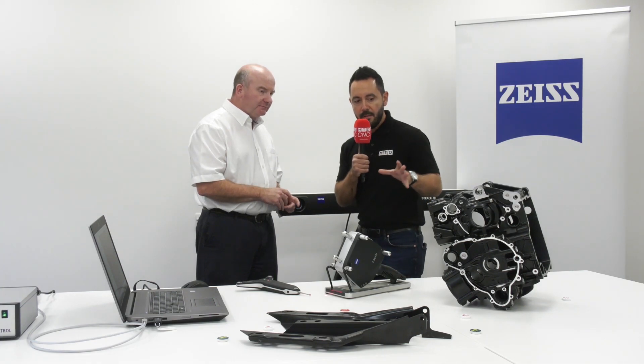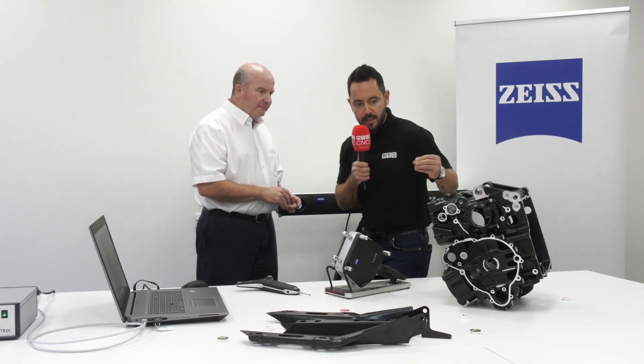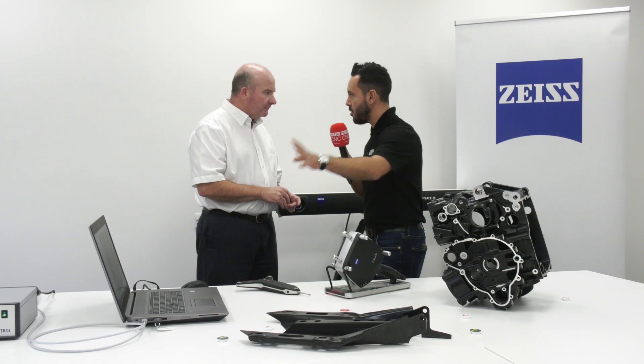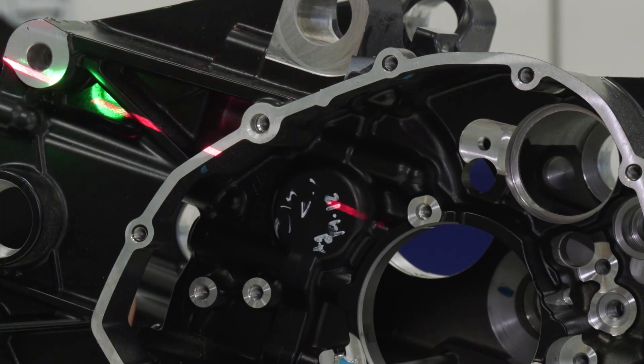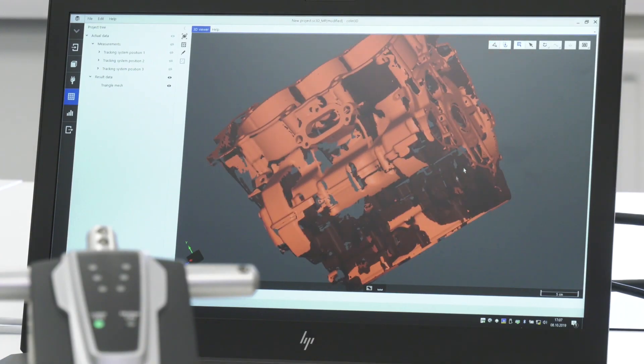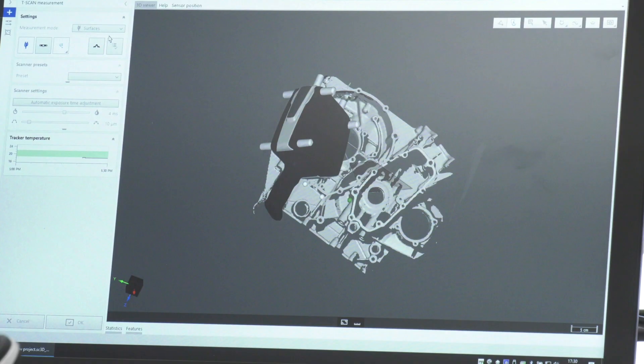Now you've given us a very insightful demo of how it all works and how you've checked this engine block. When you transfer all of this data from the scanning to your computer and you've got a digital footprint of the component, what can you then do with that? The scanner itself creates a point cloud, and then the software we use — which is iSoftware — converts that to an STL file.